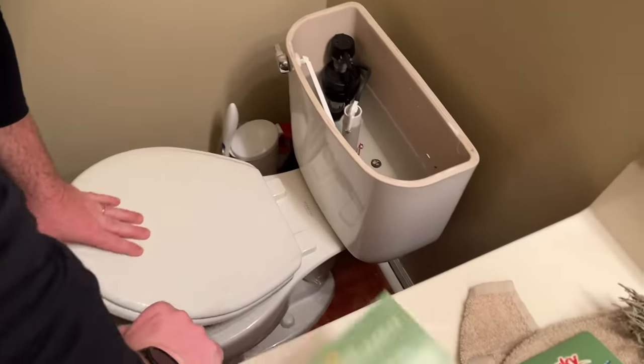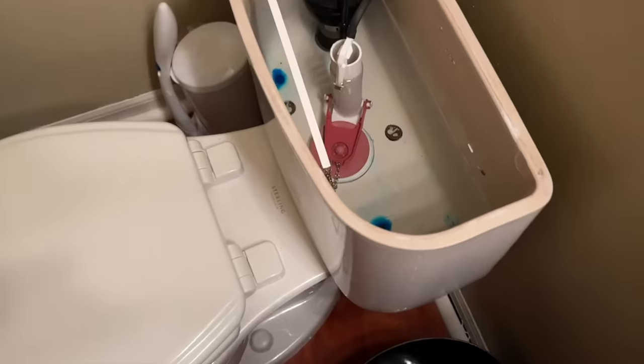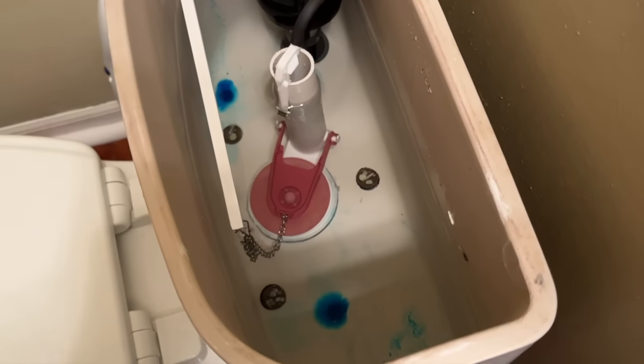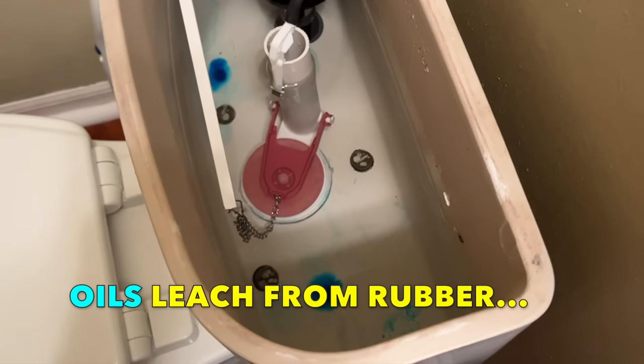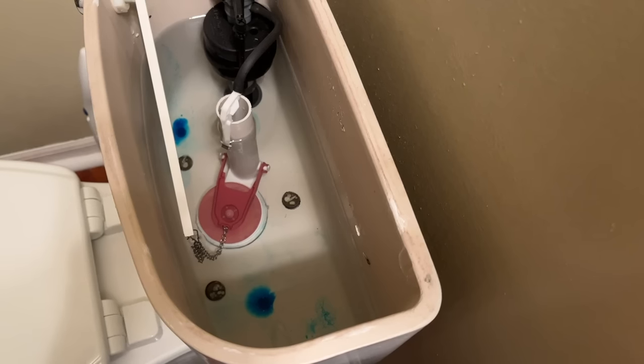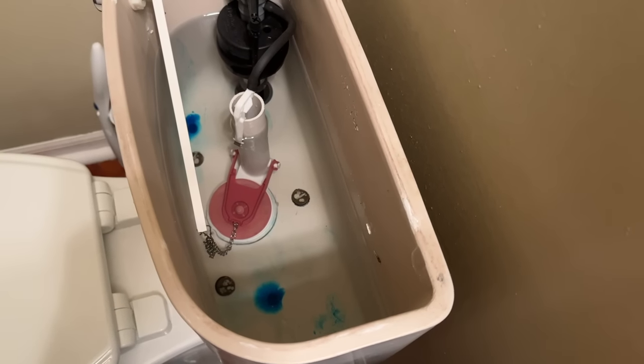We always check the flapper first. Key indicators that the flapper is getting worn is the color discoloration — the plastics should be a really dark, deep red. This one seems to be washed out and kind of on the lighter side of things. So we'll go ahead and replace the flapper today.